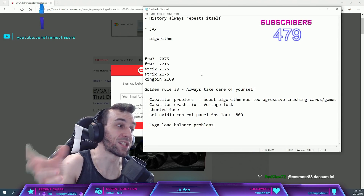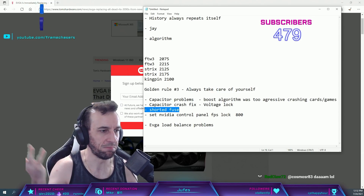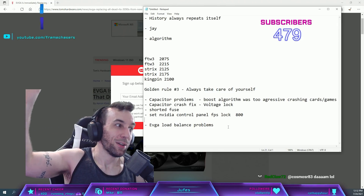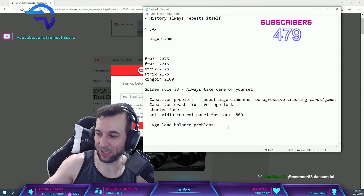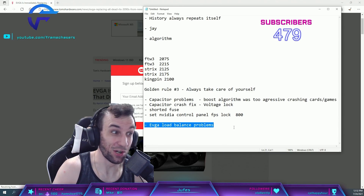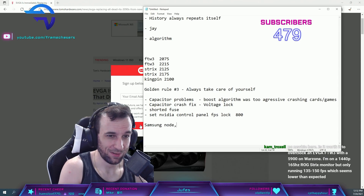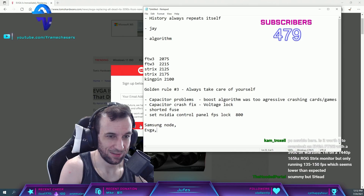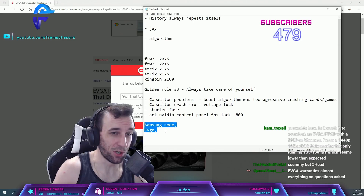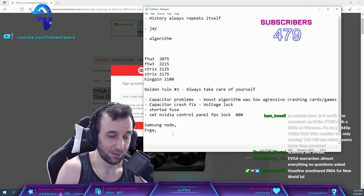That's why I shorted my fuse — I'm not recommending it, but that's what I did. To summarize: Ampere is a real shit show — Samsung node issues, EVGA engineering problems. How are we a year into Ampere and it's still this much of a mess?